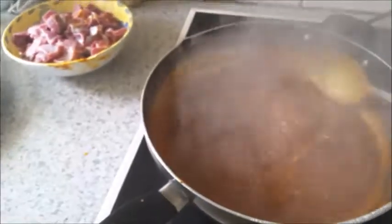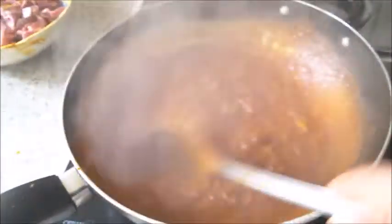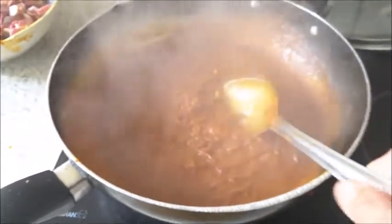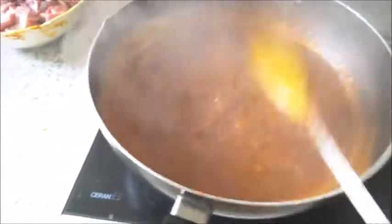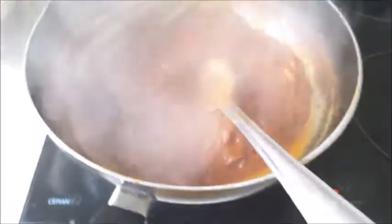When the oil starts coming out, add the mutton pieces and mix well. Allow it to cook in the masala for about 20 minutes before adding the liver, heart, and kidneys. Now I'm going to add the mutton pieces and mix well.